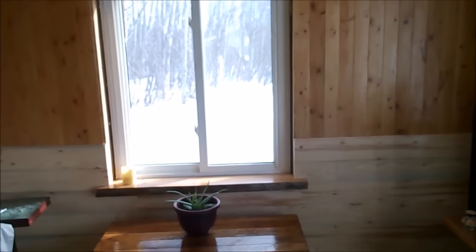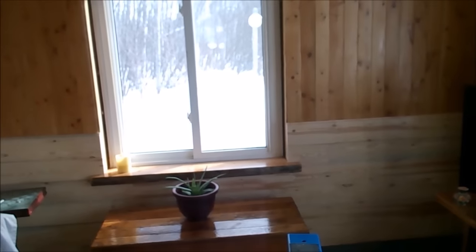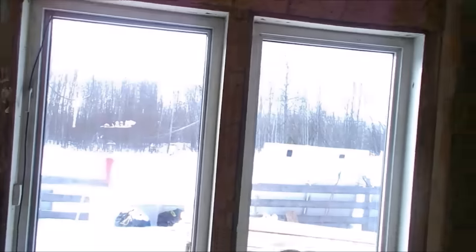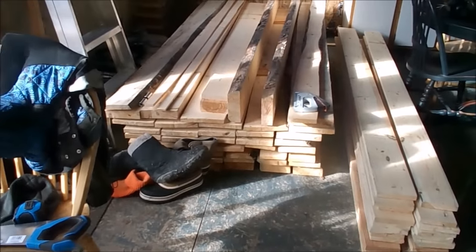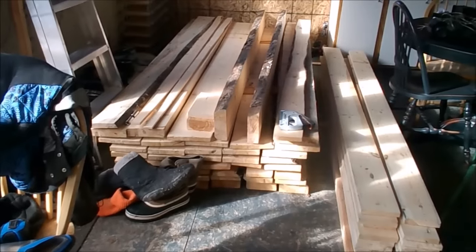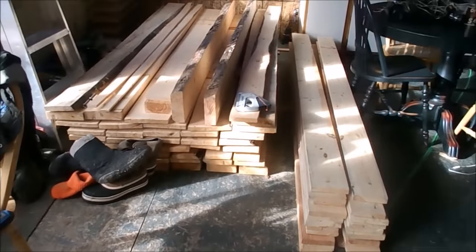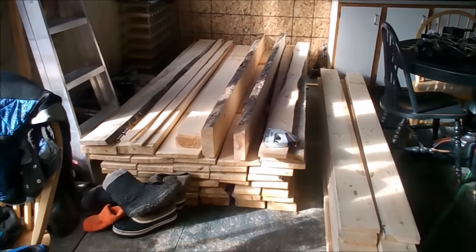We're hoping to get the ceiling all strapped maybe by today. And then get our OSB sometime this week. We need 15 sheets of that. Maybe we can get the walls and the ceiling all sheeted in with OSB. I can get these two windows tackled. And by that time, hopefully, these boards should be dry enough that I can start running through the planer, shiplap them, and do all the walls. And then once that's done, we are going to do a floor in here. Then I plan on starting to make our cupboards — I will build them as well. I've done a little bit of cabinetry before, and it's pretty basic.